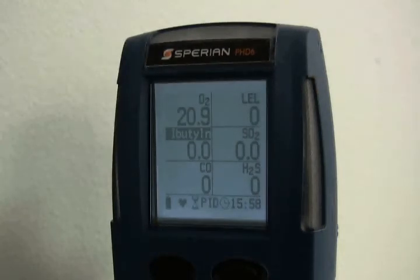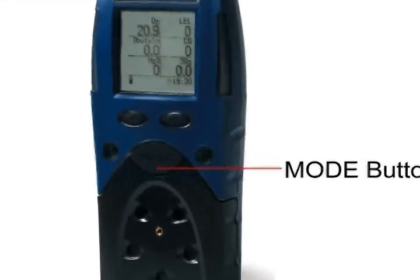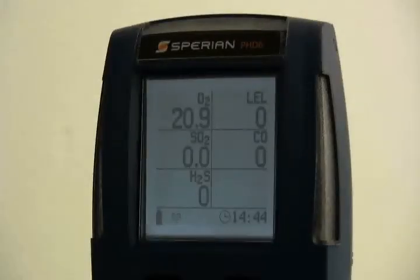All procedures necessary for day-to-day operation, including the initiation of the automatic calibration adjustment, are controlled entirely through the mode button on the front of the instrument. Gas readings and other data are updated in real-time and are shown in the PHD-6's front-mounted LCD display. A built-in backlight allows the PHD-6 to be used in low-light conditions.